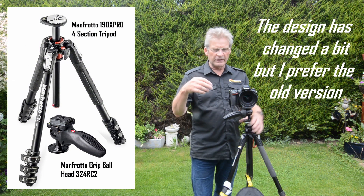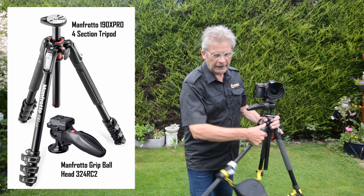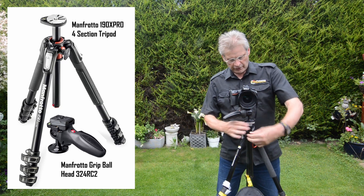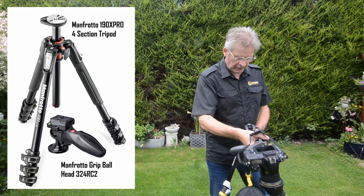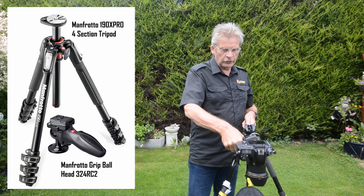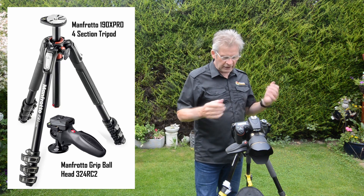I like the weight of it. I like the fact that it's got snap-lock legs as opposed to twist-lock legs. I like the fact that I can extend the legs outwards so it goes really really low. And I especially like the fact that I can lift the column and flip it for top-down photography, video filming, or macro photography over a table where you need to get really really close.